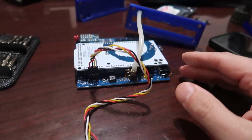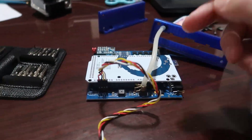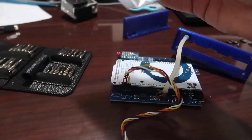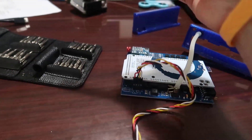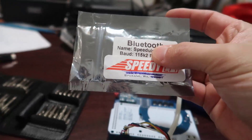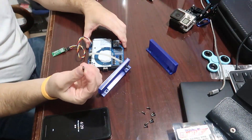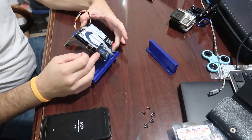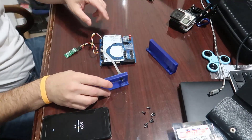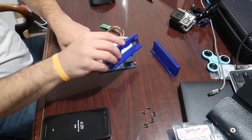To be sure this is working, we're gonna try the cable on the computer and try to pair my phone with this Bluetooth board. The password and the name of the Bluetooth should be in the bag, along with the baud rate speed. One important thing: when you buy a Speeduino, you get one jumper. You can see the two connectors - just put the jumper right there, and this tells the Speeduino it's going to use the Bluetooth module.